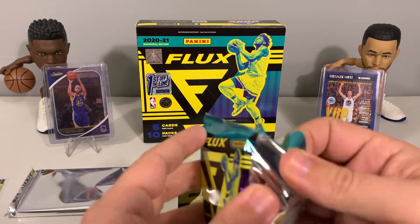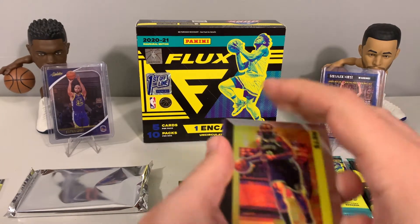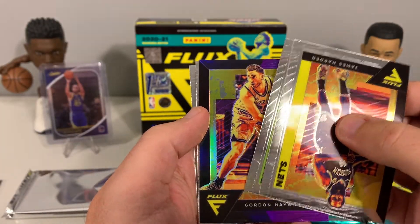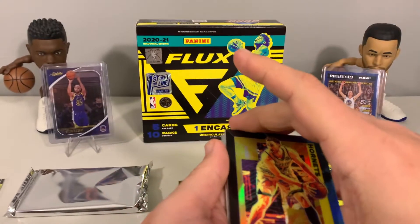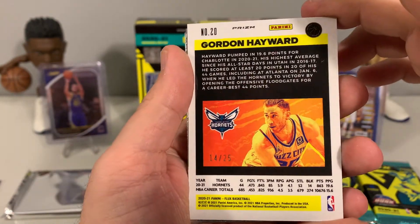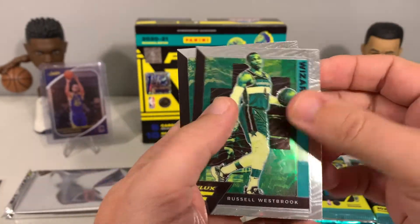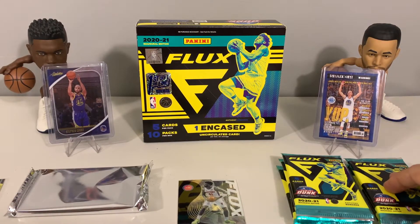Two packs in and nothing overly exciting yet. James Harden, Miles Turner, and then a Gordon Hayward — it looks purple. It's numbered 14 out of 25, so a purple parallel Gordon Hayward. That is a nice looking card — I definitely like the colors and style on these cards. Then we got Reggie Perry for our second rookie. So two rookies so far and a nice Gordon Hayward purple parallel.